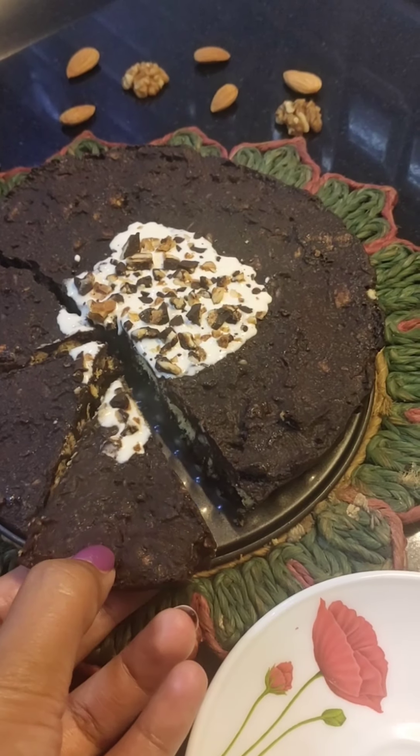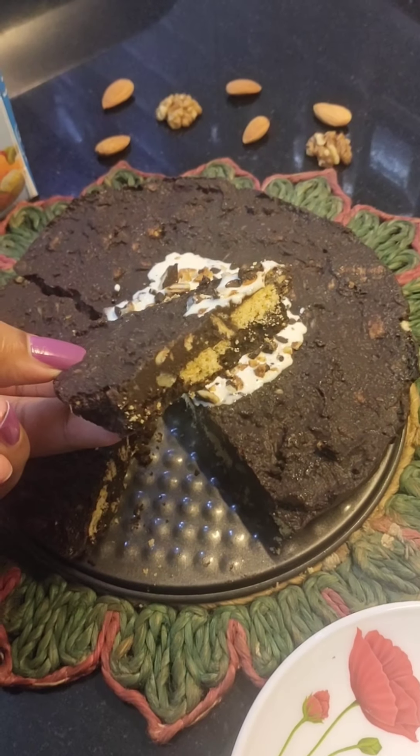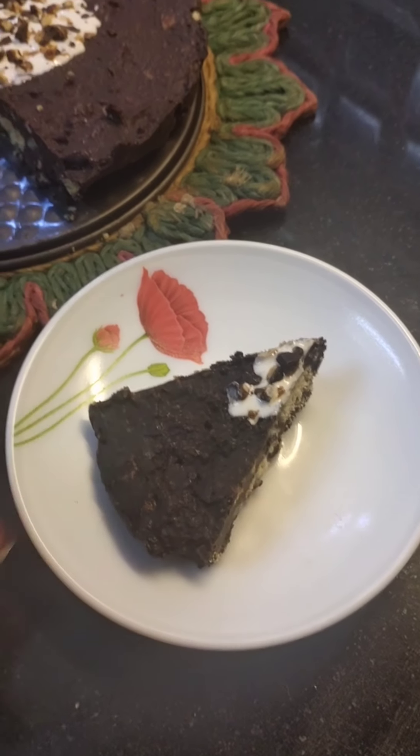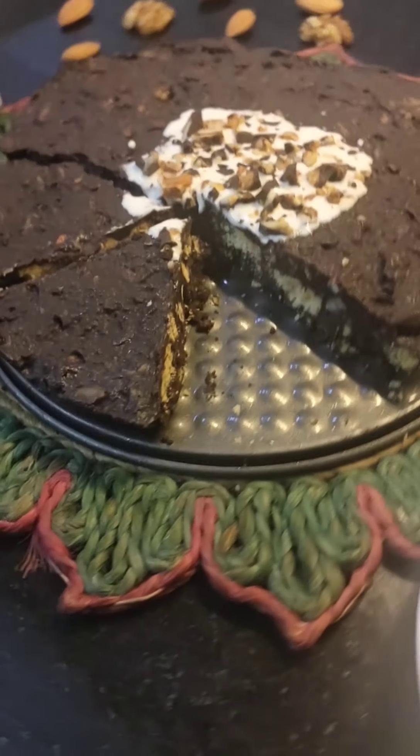I have also uploaded Mawa Cake, White Forest Cake, and Super Healthy Aata Jaggery Cake on my YouTube channel — you can refer to those as well. I will be back soon with a new recipe. Till then, bye-bye!